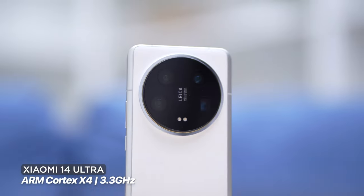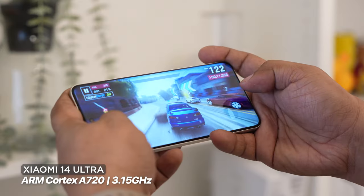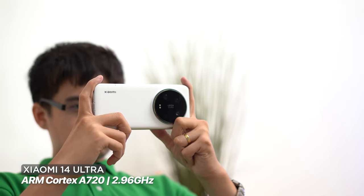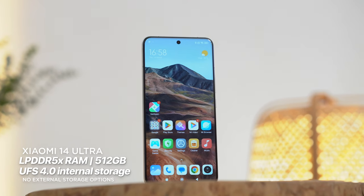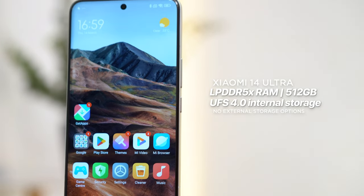Just like the Xiaomi 14 reviewed last month, the Xiaomi 14 Ultra also packs the latest Qualcomm Snapdragon 8 Gen 3 chipset with an Adreno 750 GPU. The chipset uses a single-core high-performance ARM Cortex-X4 running at a maximum clock speed of 3.3GHz, a triple-core ARM Cortex-A720 at 3.15GHz, a dual-core ARM Cortex-A720 at 2.96GHz, and a power-efficient dual-core ARM Cortex-A520 at 2.26GHz. This is paired with 16GB of LPDDR5X RAM and 512GB of UFS 4.0 internal storage with no external storage options.